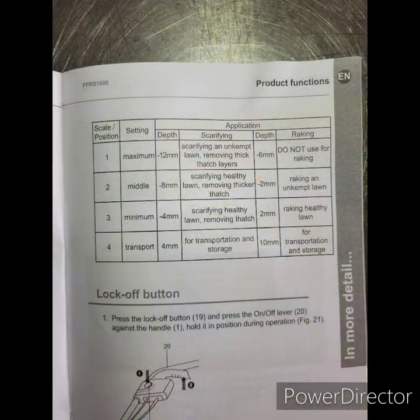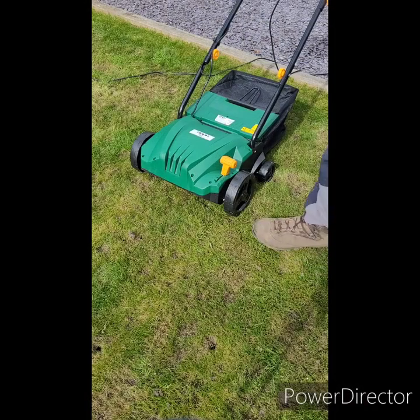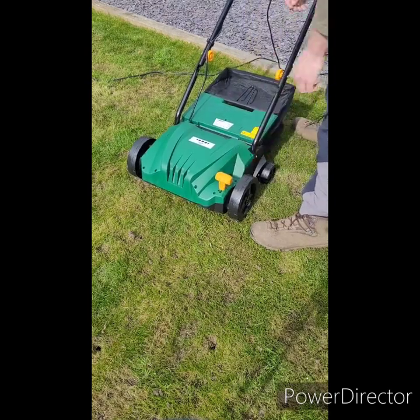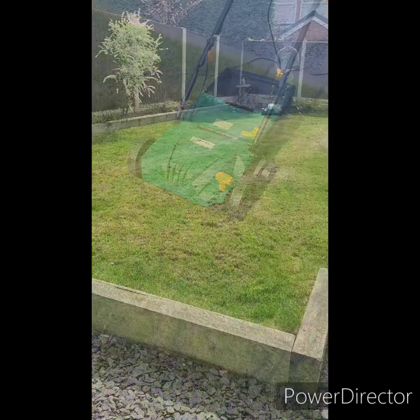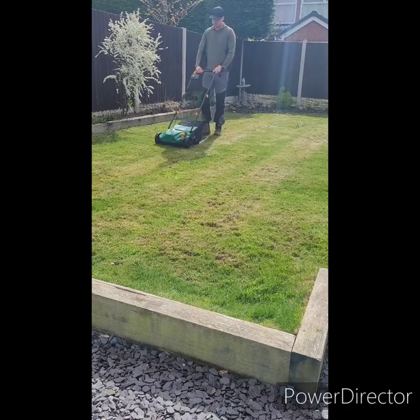Inside the instruction manual, I found a useful guide on how I should set my scarifier up for the first pass over my lawn. Considering I'd already previously done this by hand, I decided to go with option 2, and I pulled up the lever and set it to 2, which was easy enough to do. After setting the adjustment I was happy with, I then made my first pass.